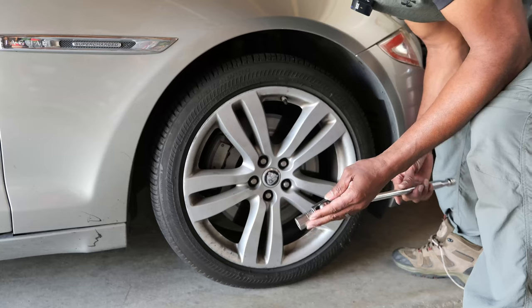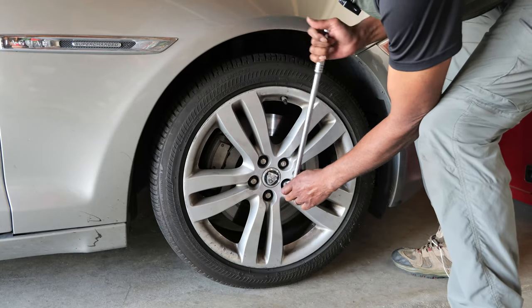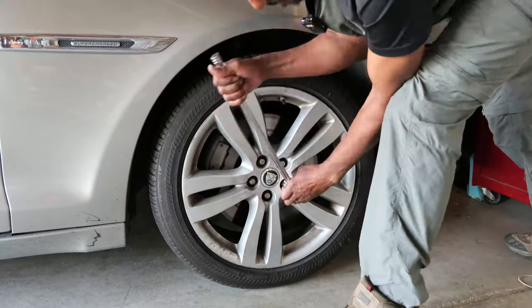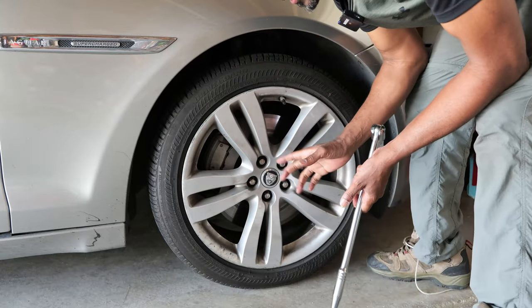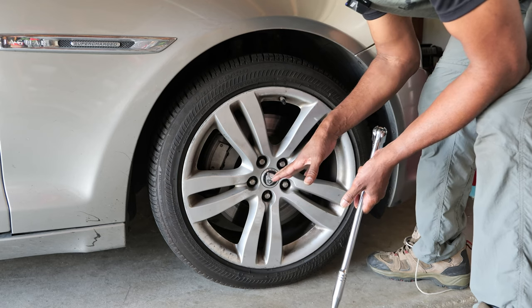The brake reservoir is right under this little clip — unloosen it and just sit it on top. This is a 19 millimeter socket and I just loosen the lug nuts up. All you want to do is loosen them, leave them on, jack up the vehicle, and then we'll take them off.